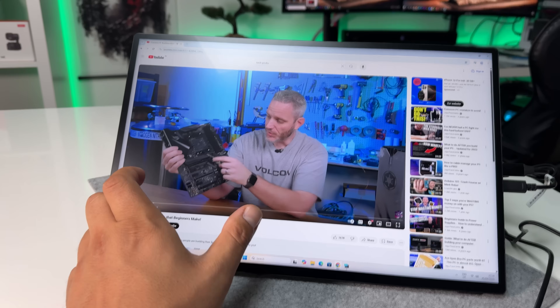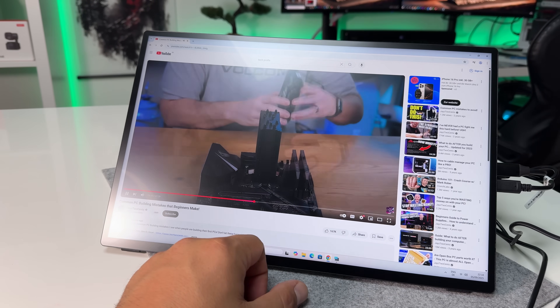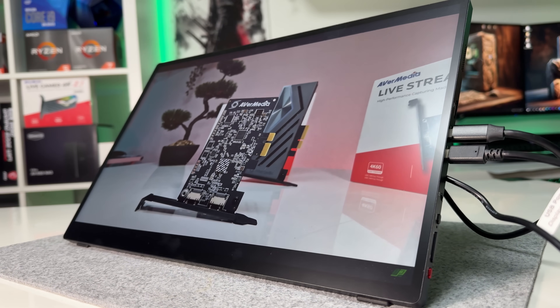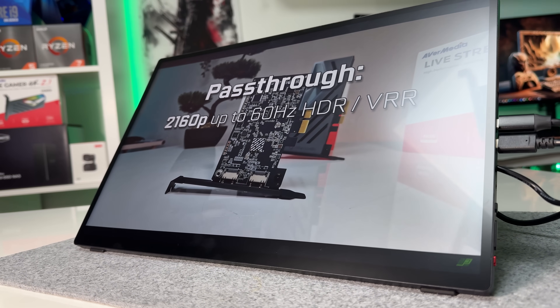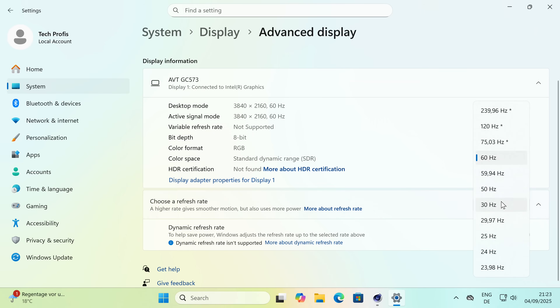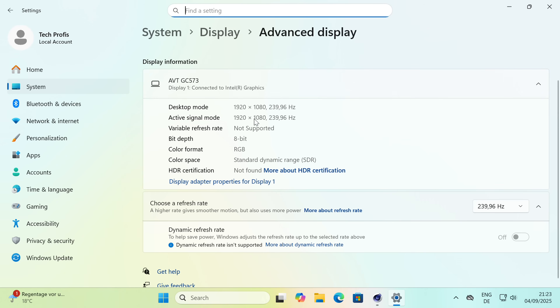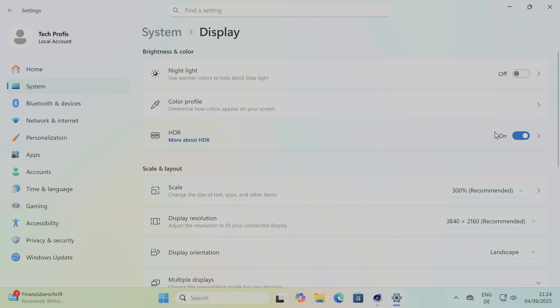In daily use, performance was smoother than I expected. 4K video playback, whether local files or YouTube, ran flawlessly. Windows felt snappy while browsing, opening apps, and working with documents. For those who enjoy higher refresh rates, it supports 1440p at 120Hz and 1080p at 240Hz. 4K is limited to 60Hz, which is a slight downside. But it does support HDR, which is good.